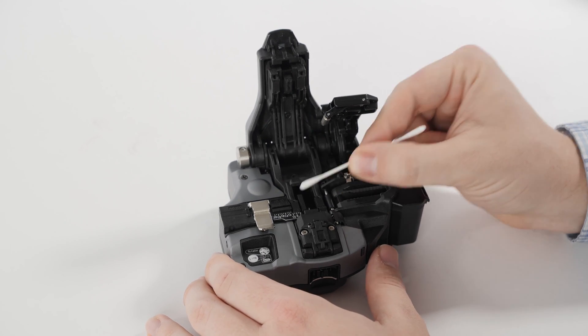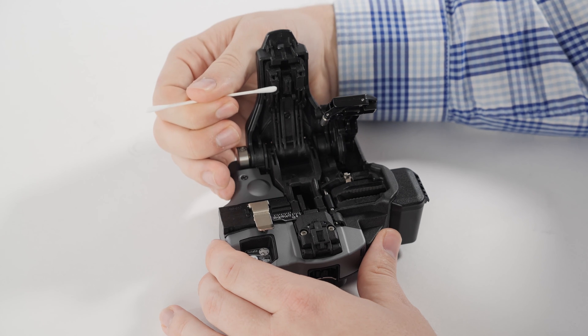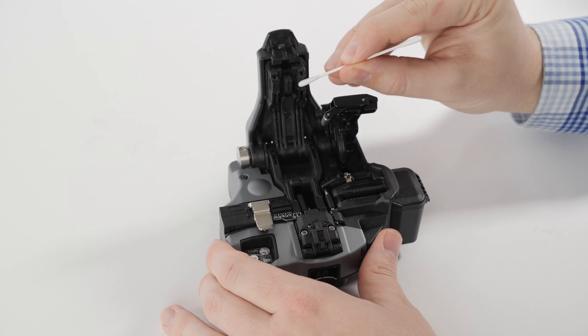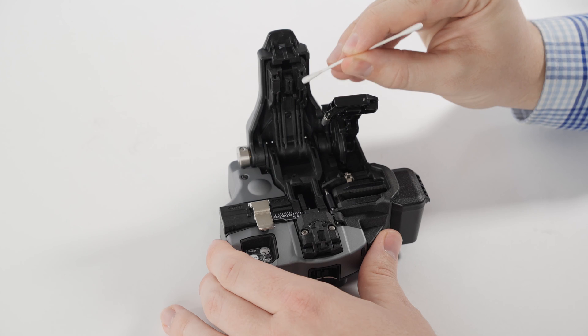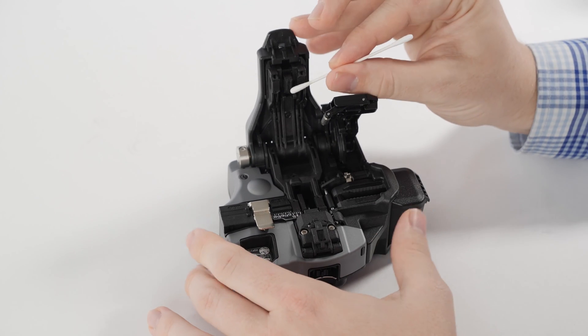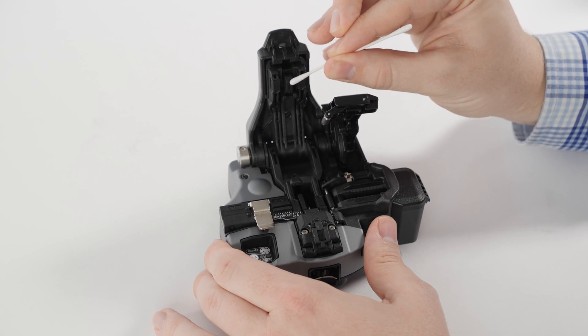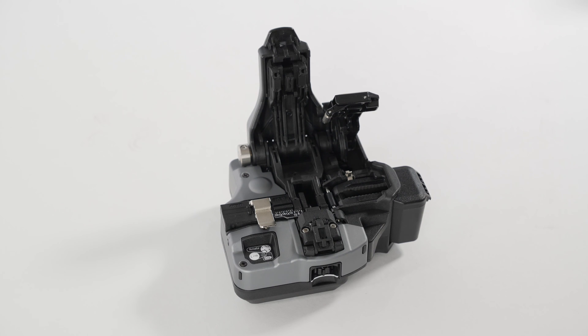Rub in a back and forth motion to ensure you clean the entire surface of each item. You should not clean all four pads and anvil with the same moistened cotton swab. Clean no more than two pads with a single end of a cotton swab. Then rub with a clean, dry, lint-free cotton swab to remove excess alcohol and any remaining loose debris.